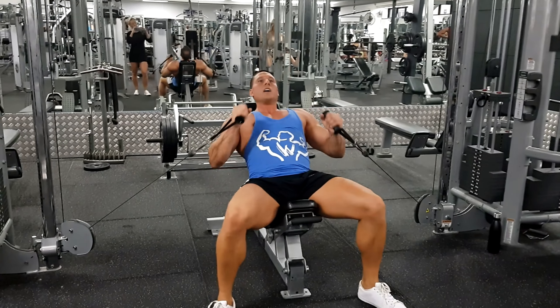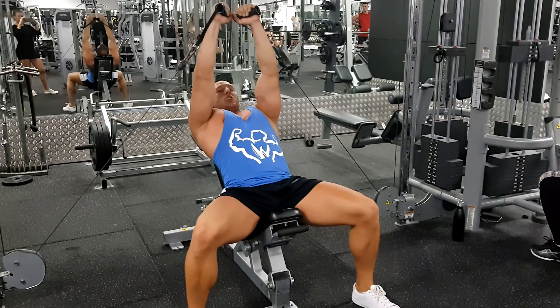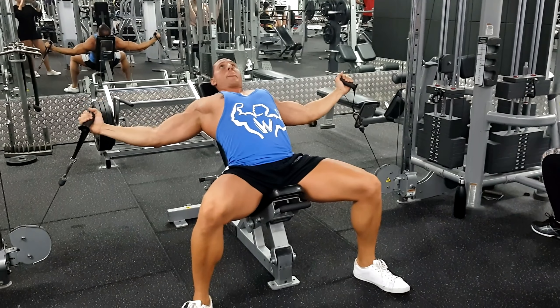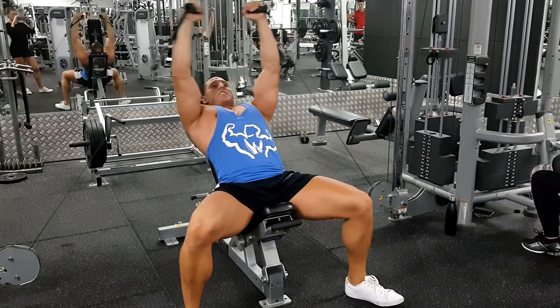So here's how it looks. Come up, chest out, shoulders back — come up to the starting position. Now pull your shoulders down and back. From here, you're going to come out to a complete stretch, and then as you go up, go to a complete contraction and even squeeze for a second, like that.